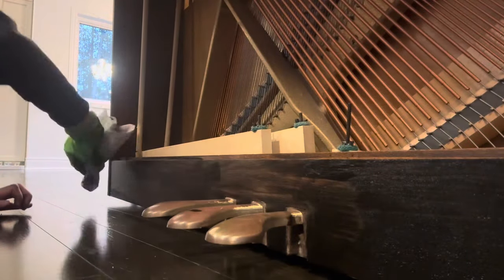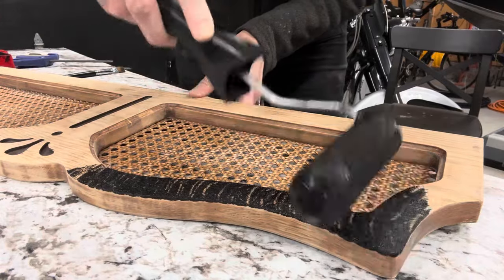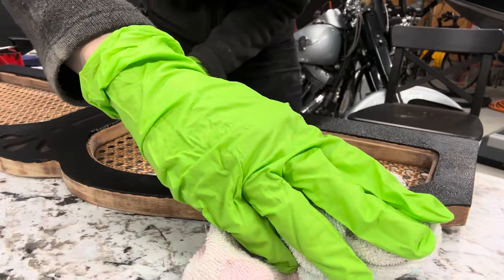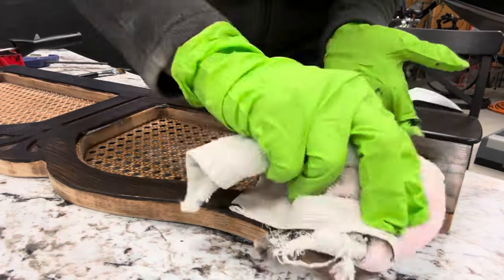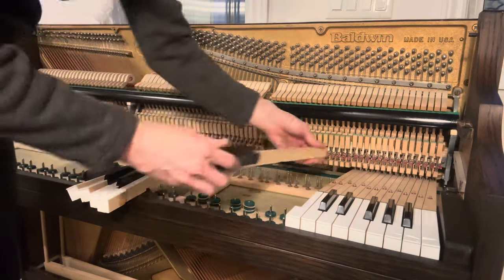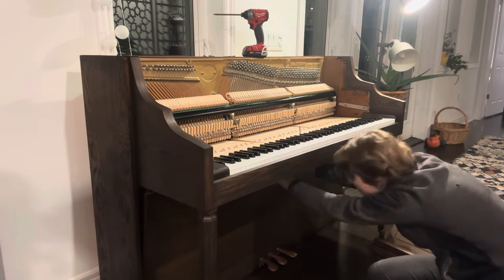Working with stain is a really messy job but the results are super beautiful. Now that both the sanding and the staining have been done, I have to put the piano back together. And of course I had to give it a try to see how it sounds.